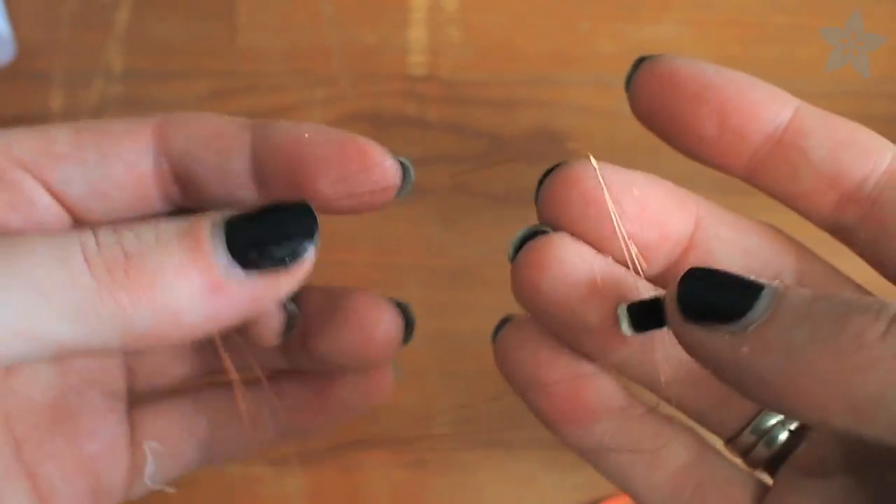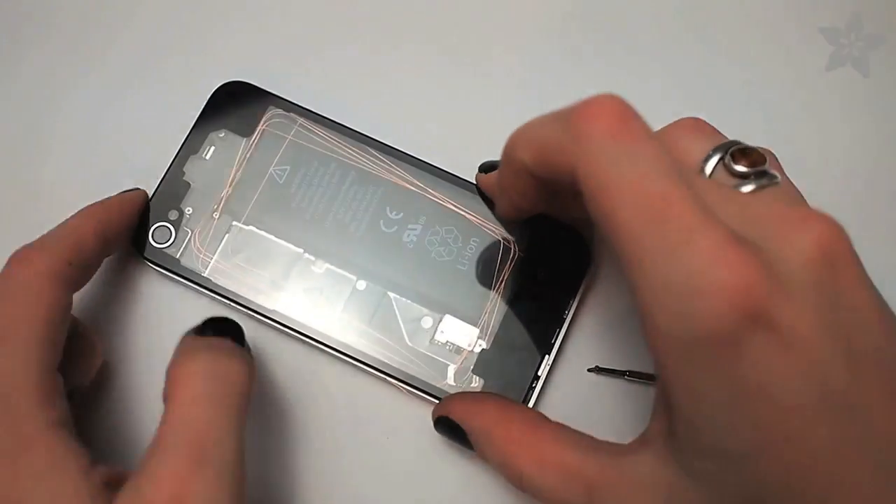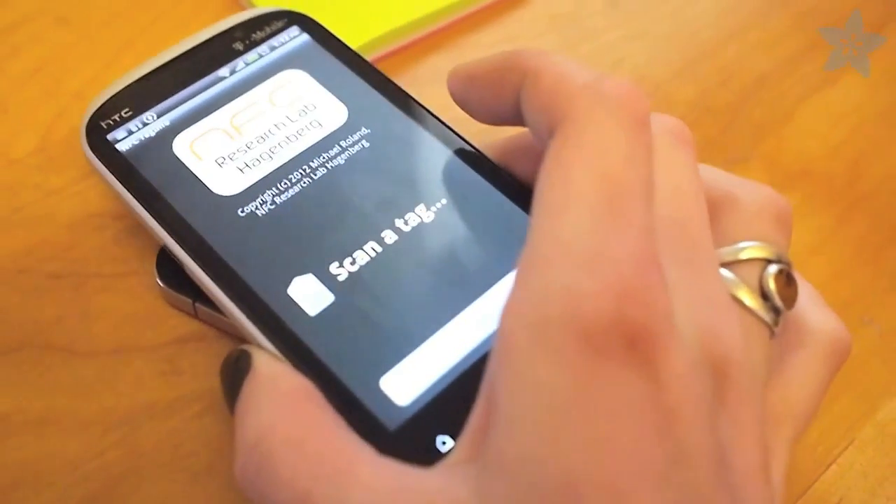Although the wire looks bare, it's actually enameled antenna wire and won't short out anything inside your phone. So I hope you enjoy your new customized iPhone, and don't forget to subscribe to the Adafruit channel here on YouTube. I'll see you next time.